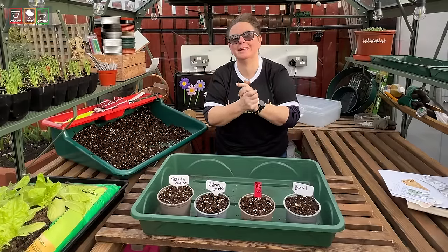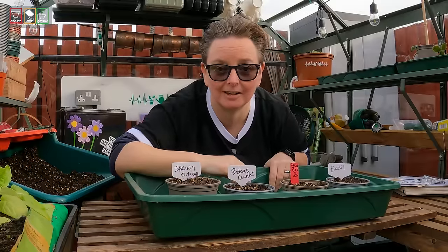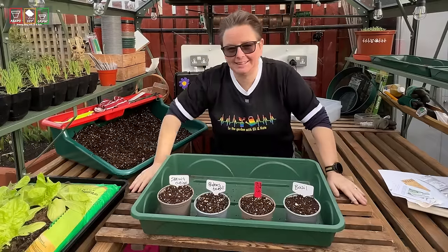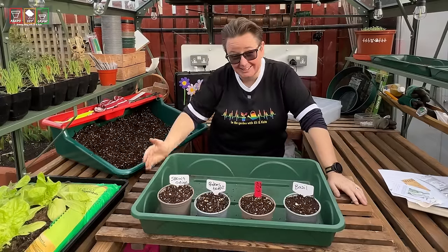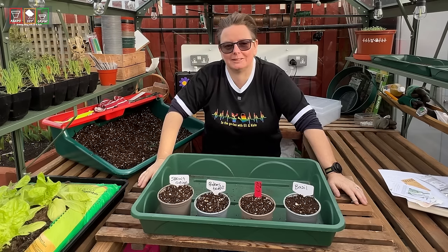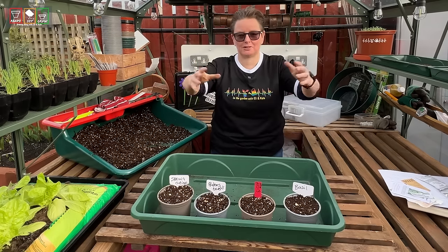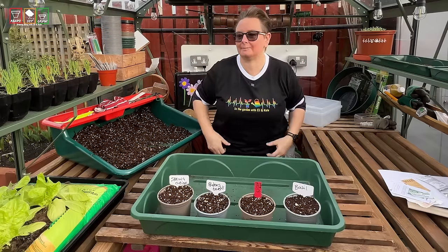I have only ever twice sowed my seeds early. That's right — in the 12 years that we have been in this garden and I have been gardening, I've only ever sown my seeds early twice, and it was for specific years I can tell you about now, and for a specific purpose. So let me give you the backstory.